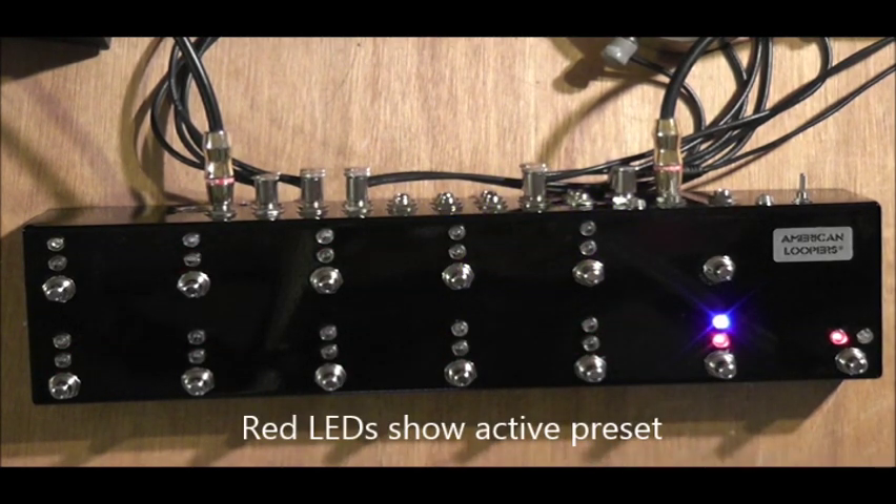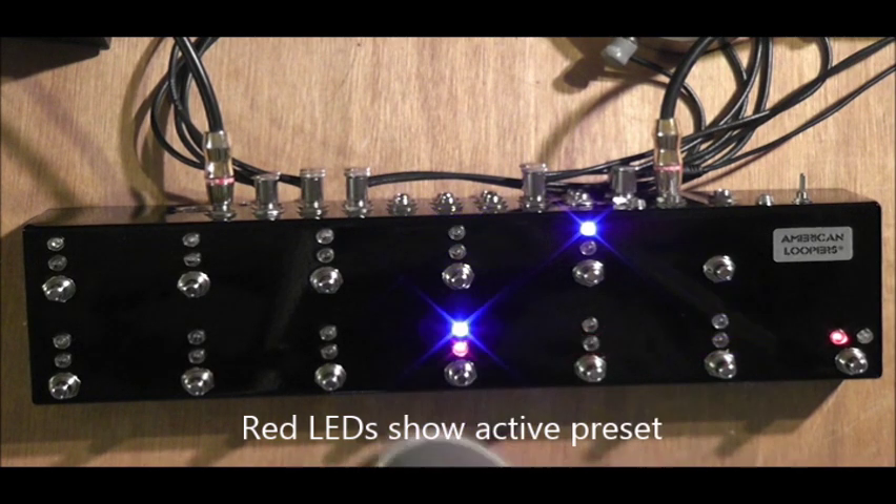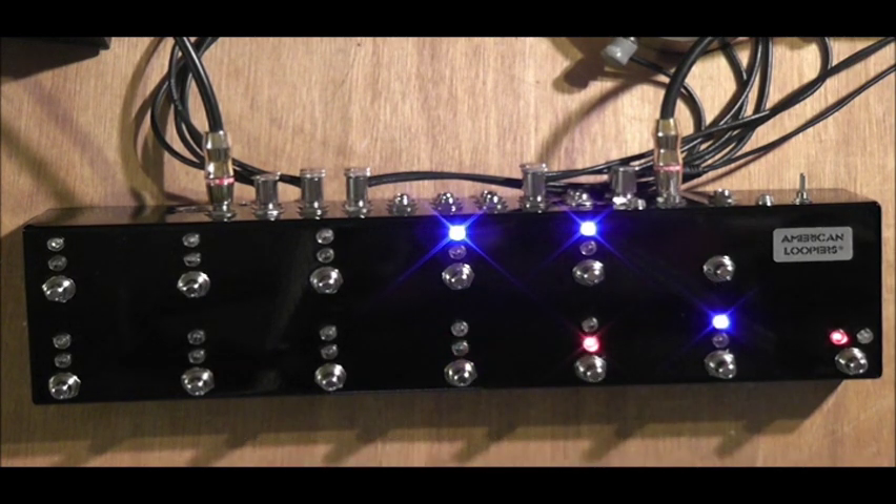So you have preset 1, preset 2 like we set up, preset 3, and so on. There's no need to bend down and use your finger to switch the little dip switches that other loopers have. It's right there at the reach of your foot, ready to go — easy.